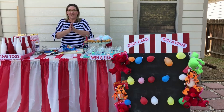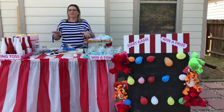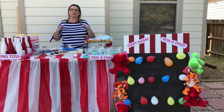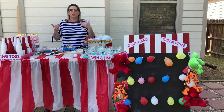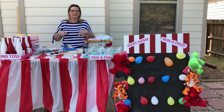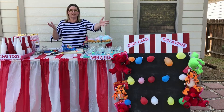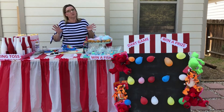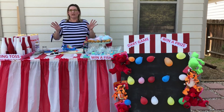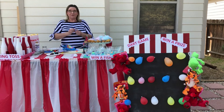The last fun game I have is the dart game — probably one of my absolute favorites because you win the big prize: the teddy bears. The teddy bears I just happened to have around — picked them up at a sale. But you can use things from around the house, or go to the dollar store and pick up a few little prizes for the kids. These are just balloons. This piece of wood I picked up at Lowe's for like $10, painted it black, put stripes on there with red and white. I got the darts at Amazon, and then you just pop the balloons.